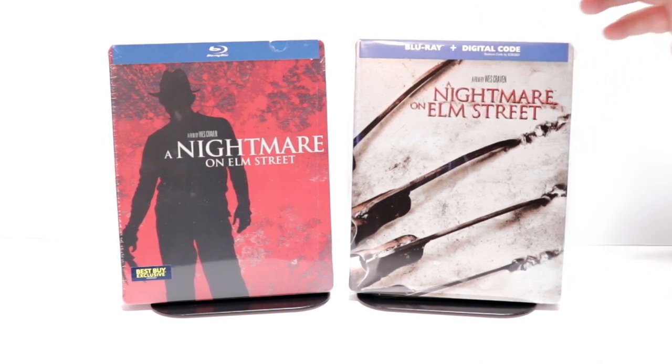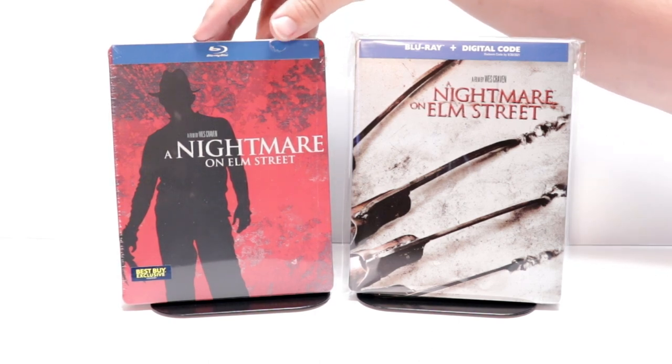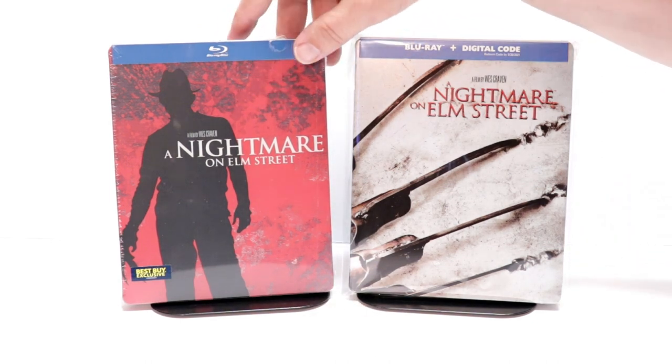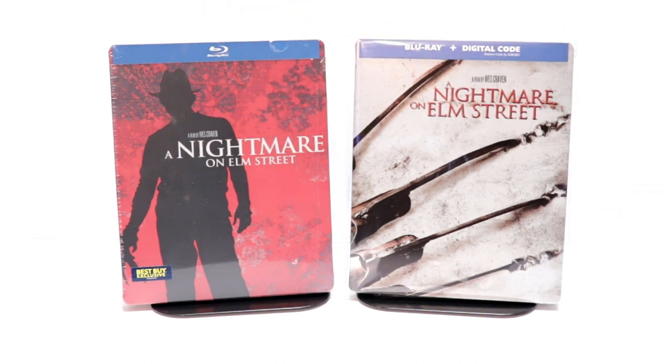I do have a link below if you'd like to check out where I purchased these bags. I also wanted to take a moment to show you the other Best Buy exclusive steelbook that I got several years ago for A Nightmare on Elm Street.